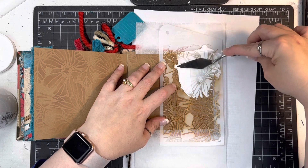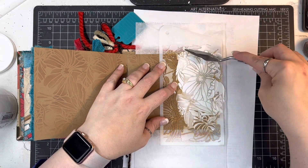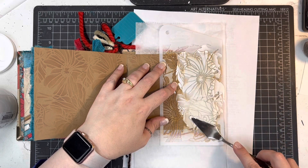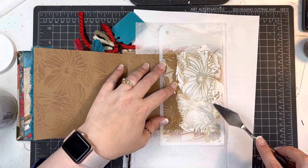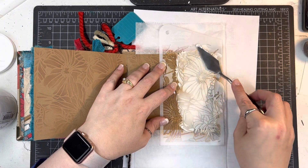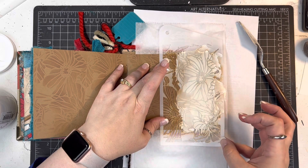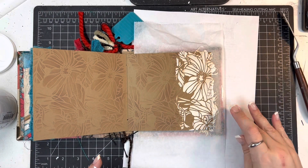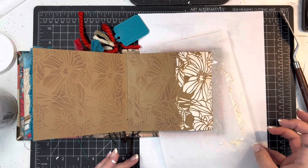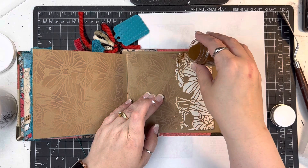Using the back of my palette knife, I scooped it out of the can and I'm just kind of spreading it down my stencil. You can see I'm picking up a little bit of that Distress Oxide ink, which is totally fine. Just be careful about dipping back in — you don't want any of that ink on your palette knife going back into your nice bright white modeling paste. But I'm okay with it picking up some of the color I've already put down. It's exactly what I intended to do.